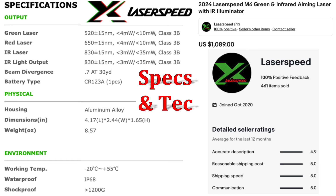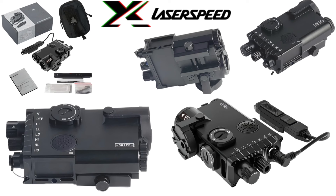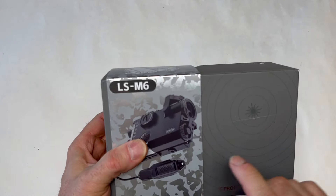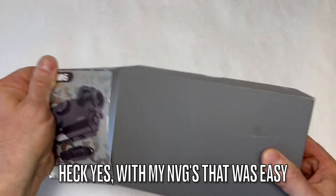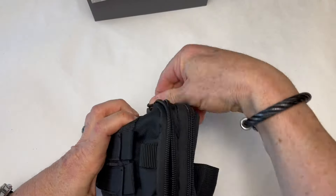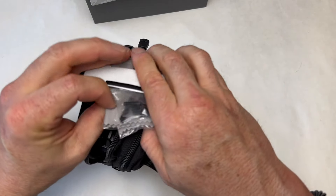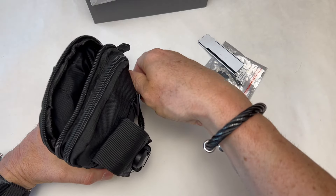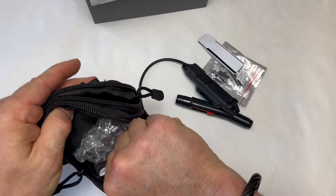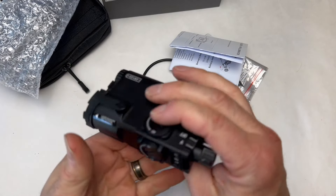Let's take a quick look at the specs and tech. This is LaserSpeed's newest LS M6 — they sent it to me and wanted me to review it. Doing an out-of-the-box here: we've got lens cleaning stuff, papers, tools, looks like Velcro, pressure pad. Looks like we've got everything we need. A nice little pouch to carry it, instructions, and the unit. It is heavy, guys — it's solid.